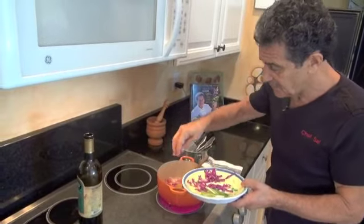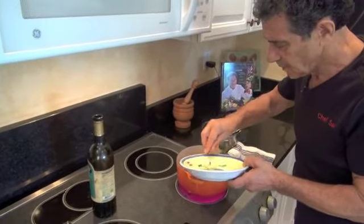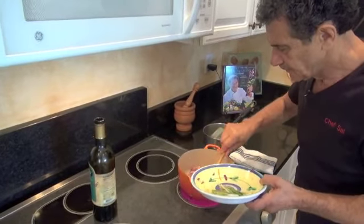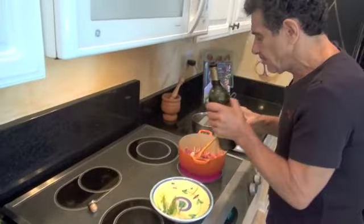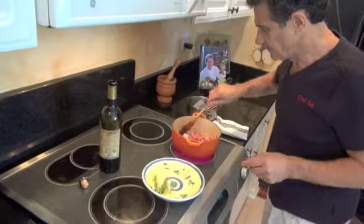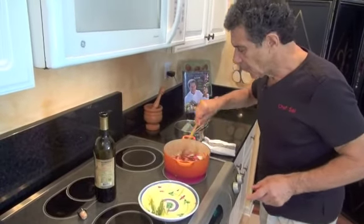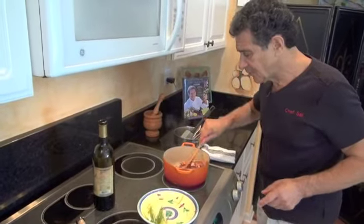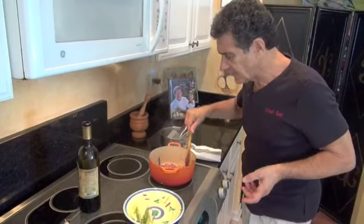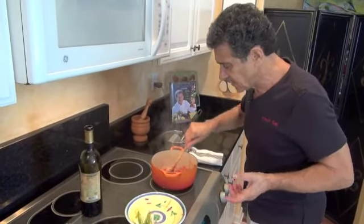Red cabbage goes in here. I'm going to add a little bit more oil, just a bit. You don't want to overcook this — you just want to keep it nice and crunchy. We don't want to lose any of those beautiful nutrition, vitamins, and minerals in this food.